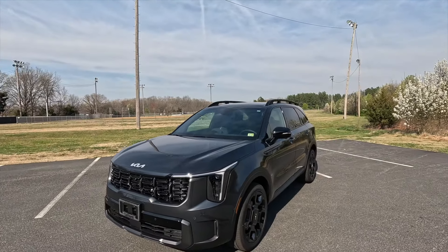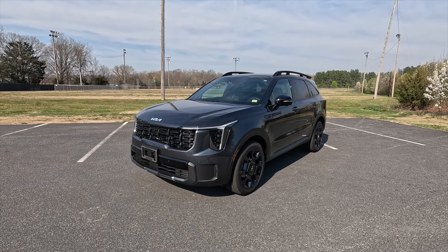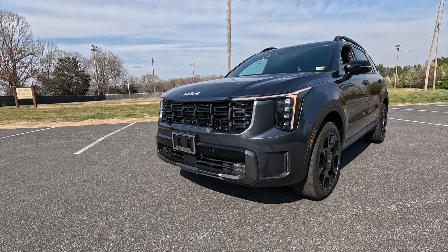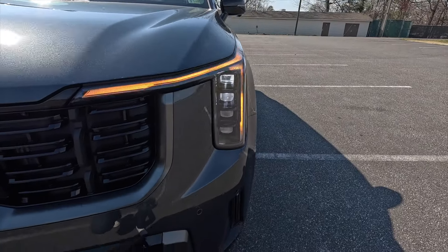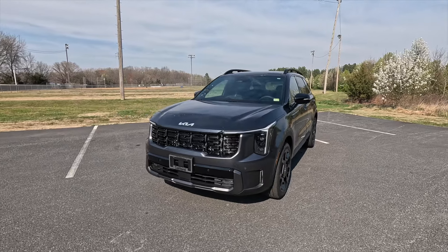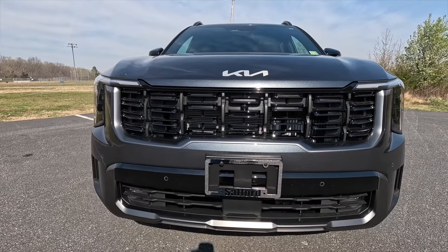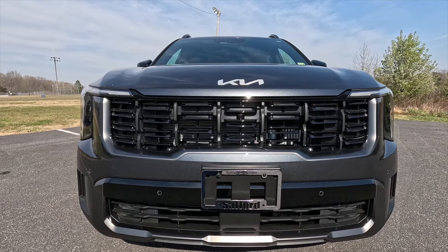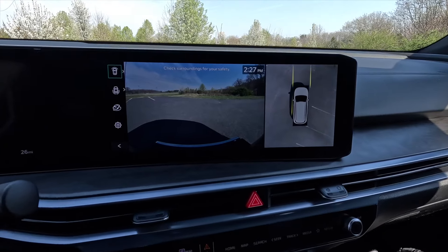First I'm going to talk about the exterior and performance. This is a 2024 Kia Sorento X-Line SX Prestige painted in Gravity Gray. For 2024, Kia refreshed the Sorento inside and out with updated front and rear faces as well as updated interior technology. As standard on the X-Line SX Prestige, you get LED headlights with high beam assist, LED daytime running lights, LED turn signals, and LED fog lights. You also get a forward-facing camera at the center of the grille as part of the standard 360-degree view camera system, plus six forward-facing sensors.